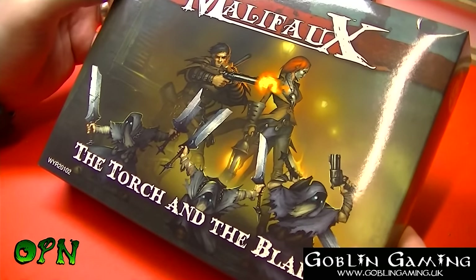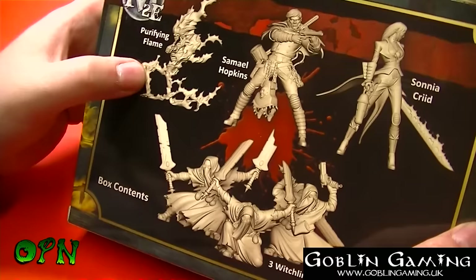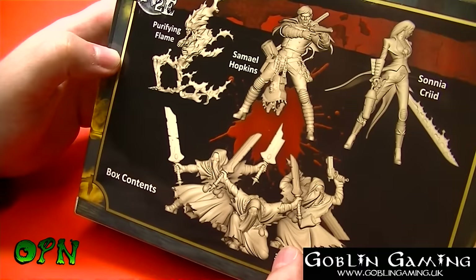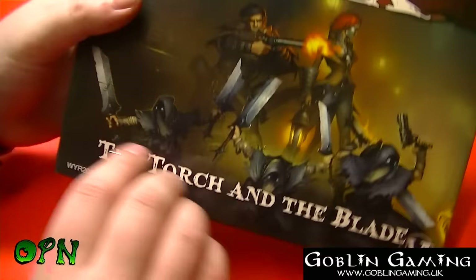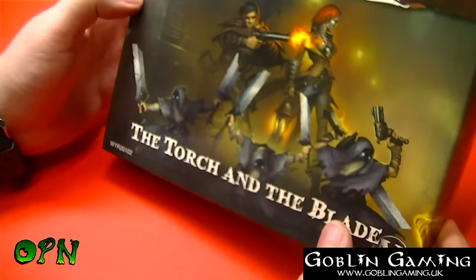On the box art, from the back we've got Sonia Crid, CAD design there, we've got Samuel Hopkins, we've got a Purifying Flame and three Witchling Stalkers which look absolutely fantastic. I love the poses of those guys — they're gonna be brilliant to paint. From the front we can see we've got the Witchlings, Samuel Hopkins, then Sonia Crid, and the Purifying Flame on the side. Really nice box art.